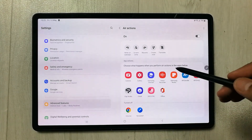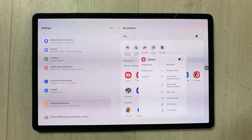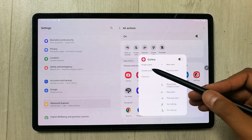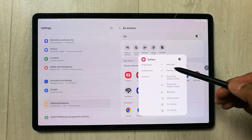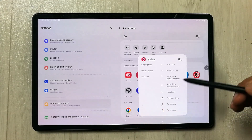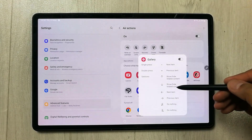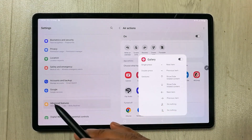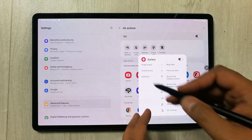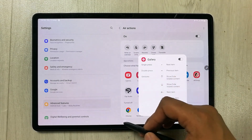The next section is App Actions, which are specific to individual apps. For example, if I select Gallery, it shows what actions are available: a single press of the pen button shows the next item, a double press shows the previous item. Different gestures are also mapped — moving up or down shows height-related content, moving left shows the next item, and moving right shows the previous item.